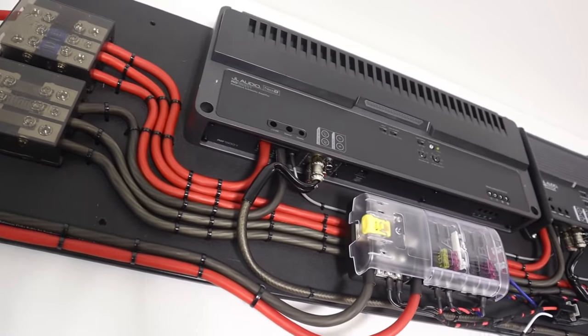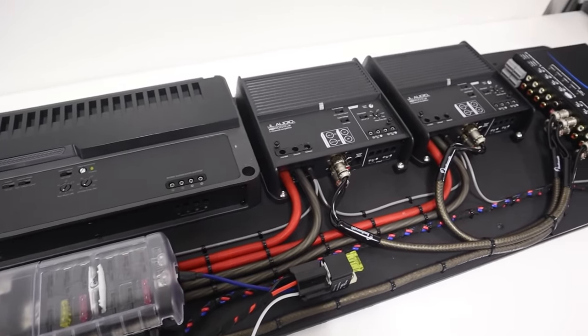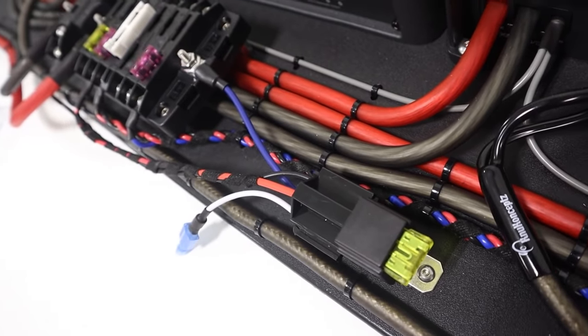If you are installing a more advanced car audio system, you may have several new accessories that you want to power in a build — things like LED lights, cooling fans, digital signal processors, and other gear. These may be all things that you want to turn on whenever the audio system turns on. Unfortunately, the remote turn-on lead that comes out of a radio oftentimes will not supply enough current to power and turn on all of these devices. This is where adding a new circuit with a relay comes into play.